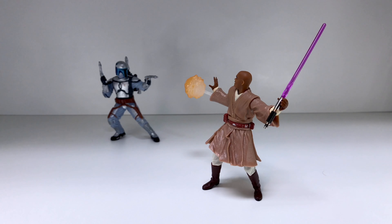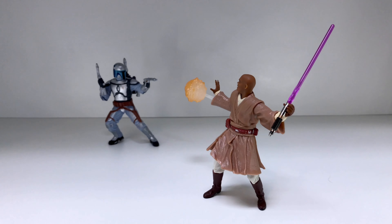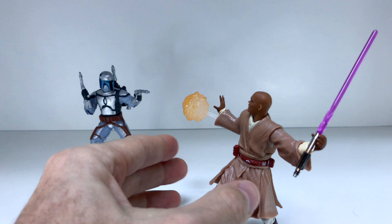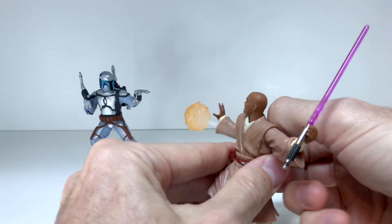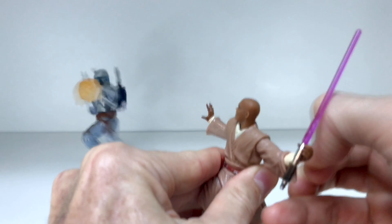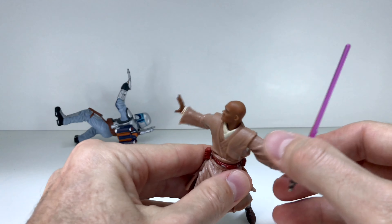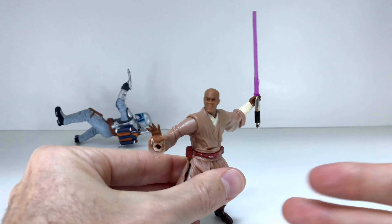Let's see what we can do against Jango Fett! Showdown time — Mace Windu versus Jango Fett, the rematch. Let's see if it goes any differently this time. Boom. That's how a Jedi does it.